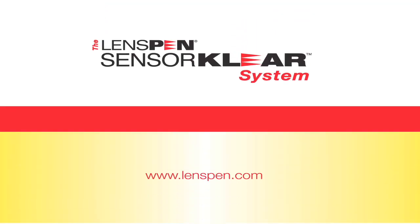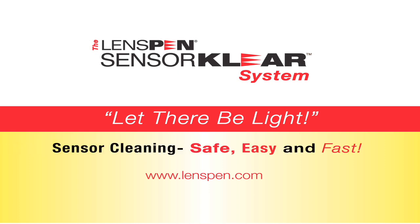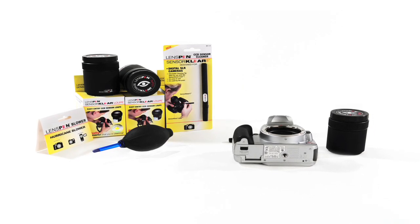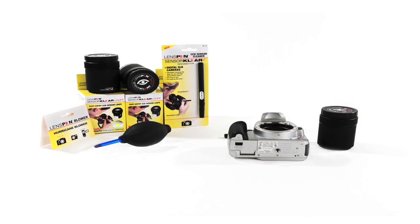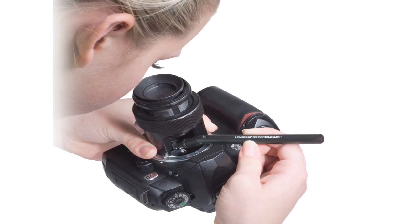The Lens Pen Sensor Clear System. Let there be light! Sensor cleaning — safe, easy and fast. This video will explain how the Lens Pen Sensor Clear System completely changes the world of sensor cleaning on digital SLR cameras, and provides a step-by-step approach to sensor cleaning that anyone can learn in a few minutes.